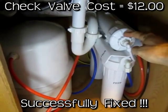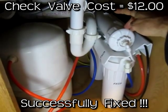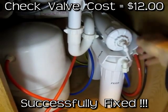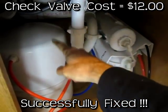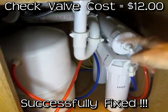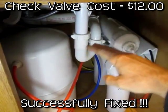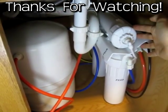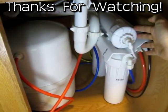It's about five days later and the filter has successfully been fixed. The problem was the check valve — it was a $5 part plus $7 shipping, so $12 total cost. Now it works properly: it'll fill up the tank, shut off, and then once I use some water out of the spigot it'll turn back on and run for about half an hour until it's filled back up and shuts off properly. I hope this video has helped a couple of people who are trying to troubleshoot problems with their reverse osmosis water filter system.